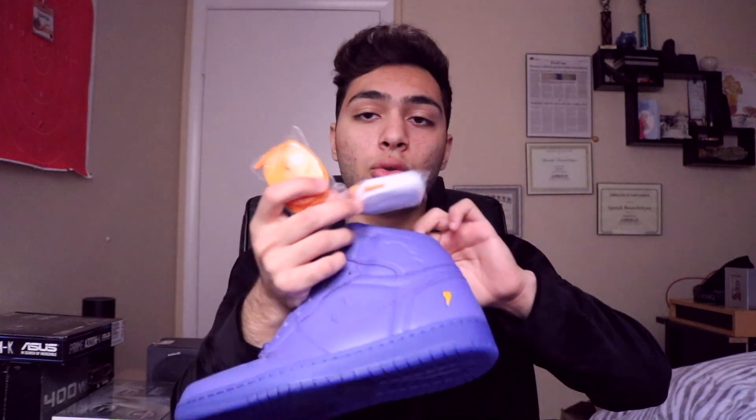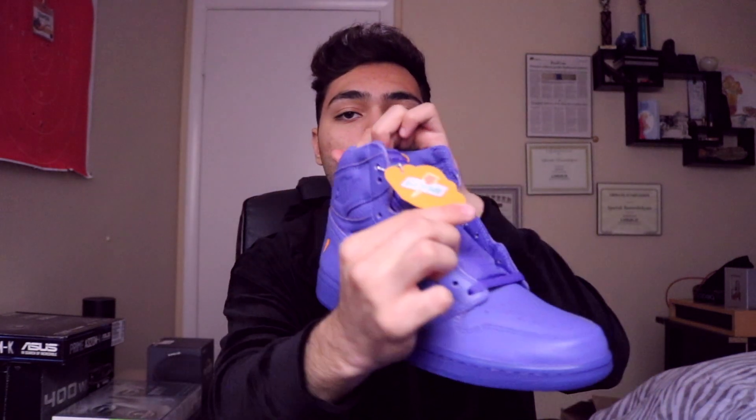A few other things included with the shoes are two extra laces — one white and one orange — besides the purple one that already comes on the shoe, and of course a little tag or keychain with a Jordan logo on one side and a gray area on the other side.